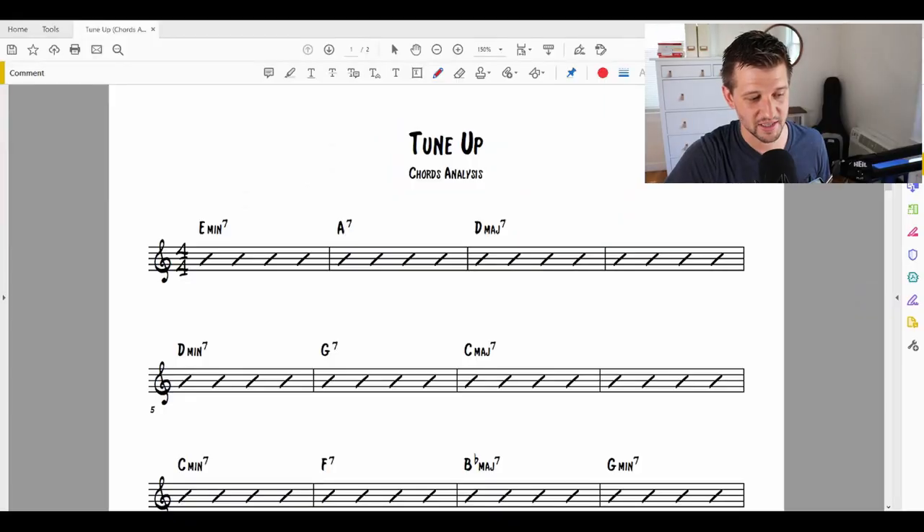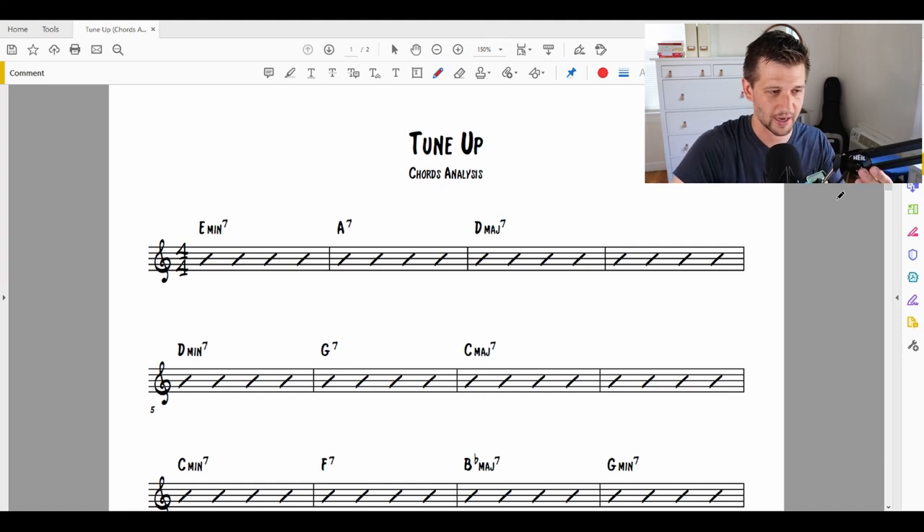So without further ado, I'm going to go over this jazz standard right here — Tune Up. This is a Miles Davis tune, and in case you aren't familiar with it, it sounds like this. Right, so that's the tune. You probably recognize that one. Let's go over this from scratch and try to figure out how the chords work and how we can start analyzing this.